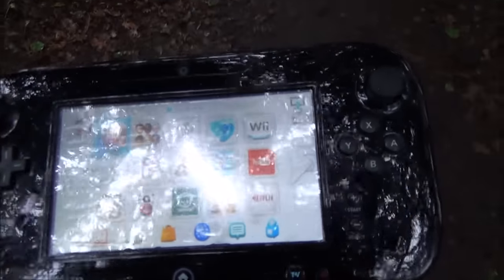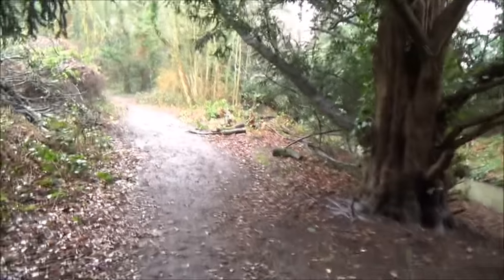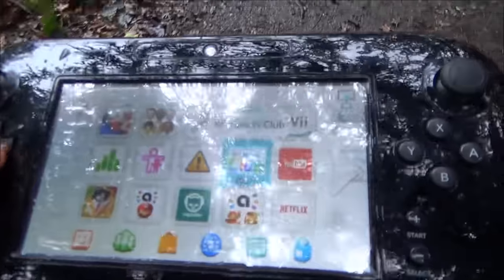Hi there, my name is Vince from MyMakeVince.com and in this video today I'm going to show you the Wii U portable. As you can see, we're walking along in this lovely British rainy day. I've got the Wii U here working hands free.